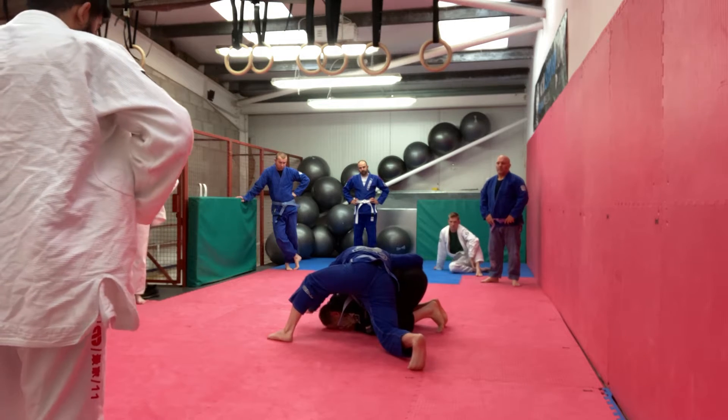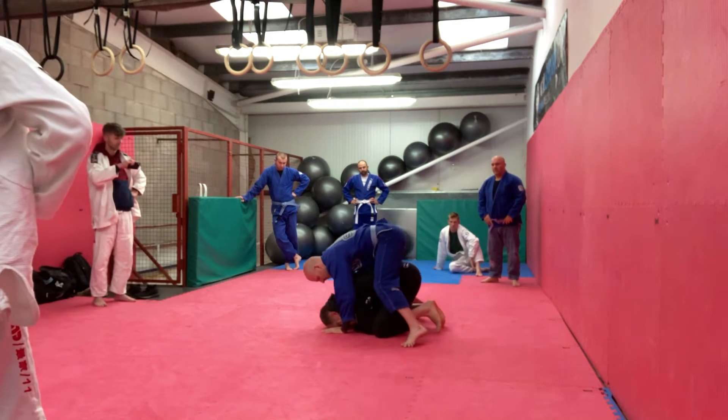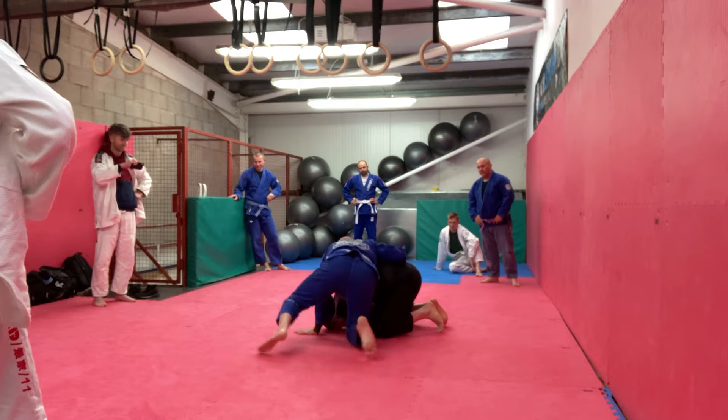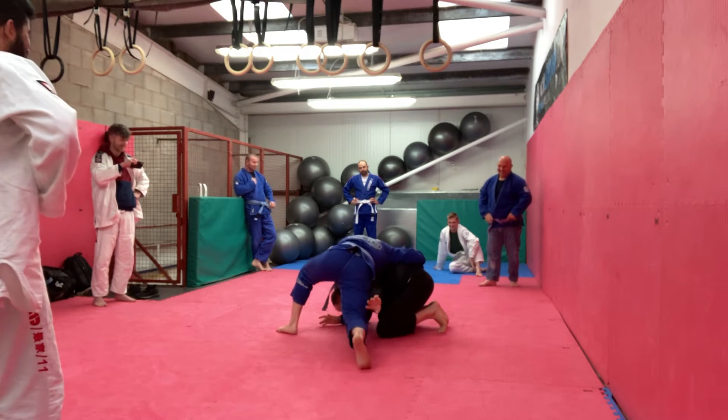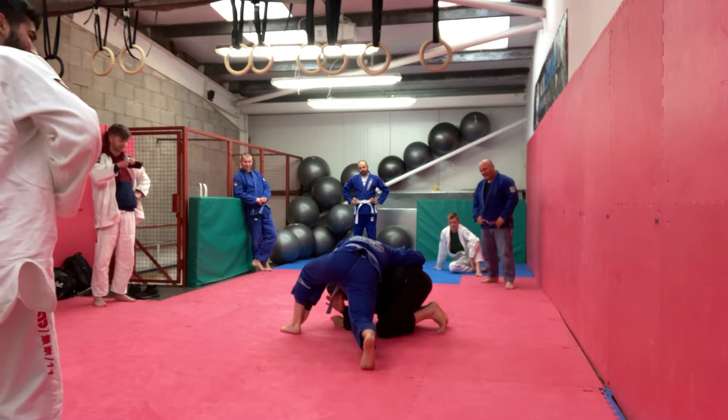My concern is that I leave my hands here and he goes right to my back — like you could bump me. I don't want him going there because that's a pain in the arse. It's a lot of hassle to deal with. When he gets around to my back it really is a good position for him.